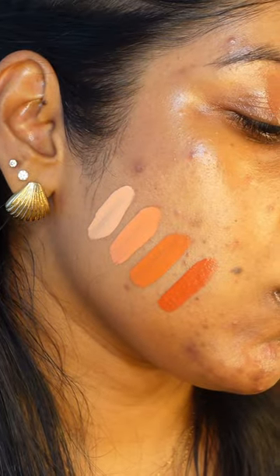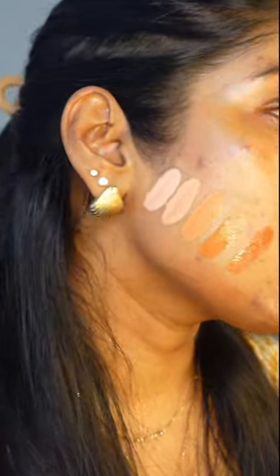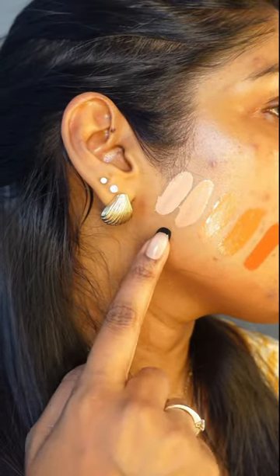Next we have Peach for medium to light skin tones, and the last shade is Pink Pomelo, which is for light to pale skin tones.